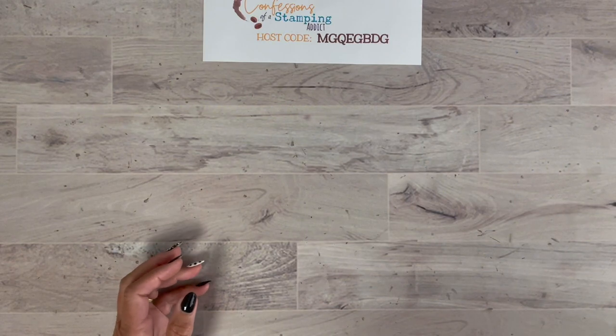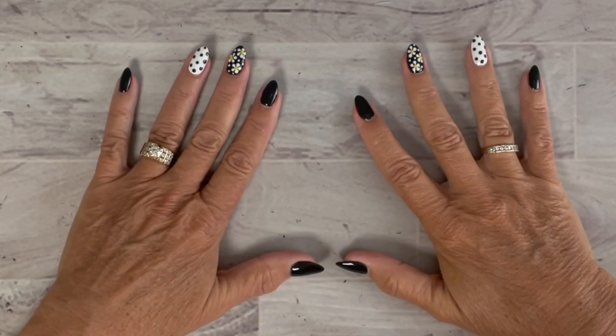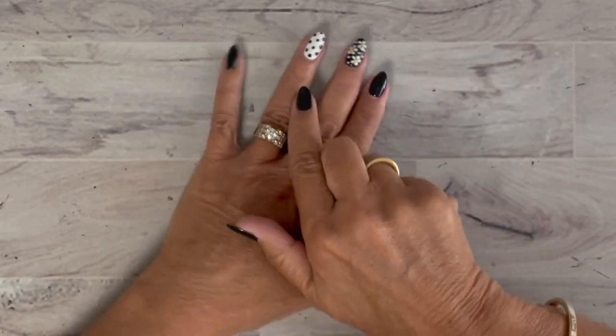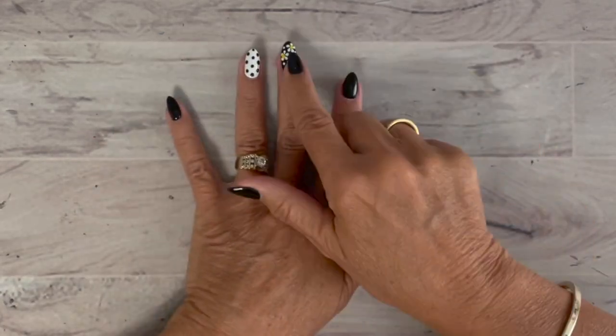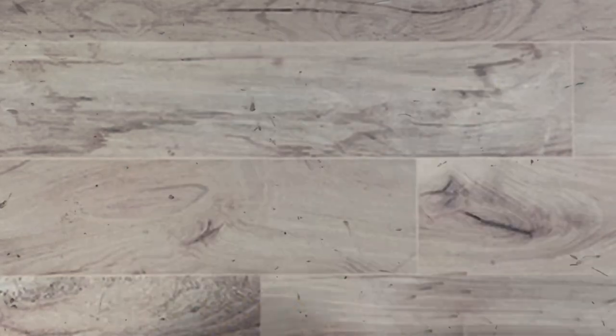I want to share with you where my inspiration came from — check out my nails! I have this awesome nail gal, her name is Lisa Schle here in Arizona. She is so good at painting, she does it all freehand. I had a different project in mind, but check out these two fingers — this was my inspiration. I know it's a little bit gothic for summer, but how cute is black, white, and yellow with daisies? That is the inspiration for my card.